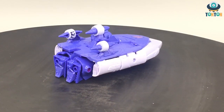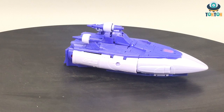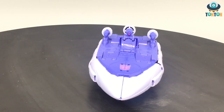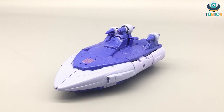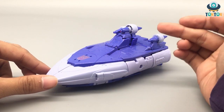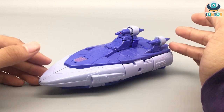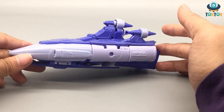Here we have Scourge in his alternate mode, which is a spaceship, but in my opinion this looks more like a space canoe because it looks so similar to what an actual canoe looks like in real life. He still has his signature purple and lighter purple colors, but due to the lighting his purple is coming across as more of a violet. I tried every way I could to fix it but unfortunately I couldn't.